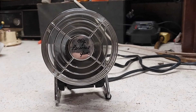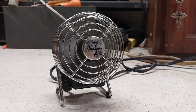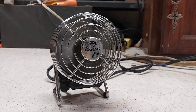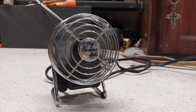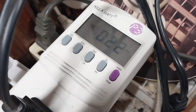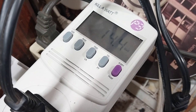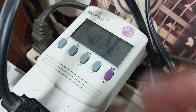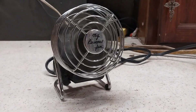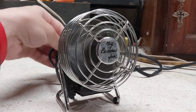It does move some decent air for a little thing — moves more air than that teddy bear fan I had. It's drawing 0.22 amps at 14 watts. No medium, no low, so off it goes.